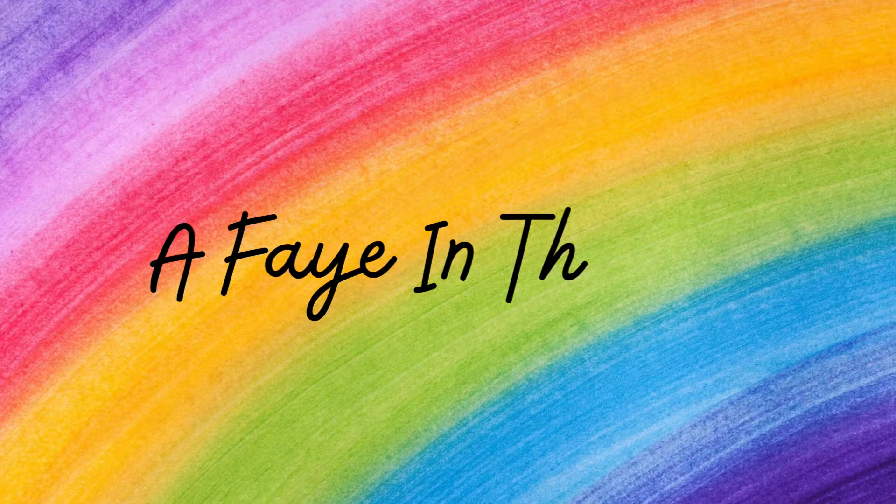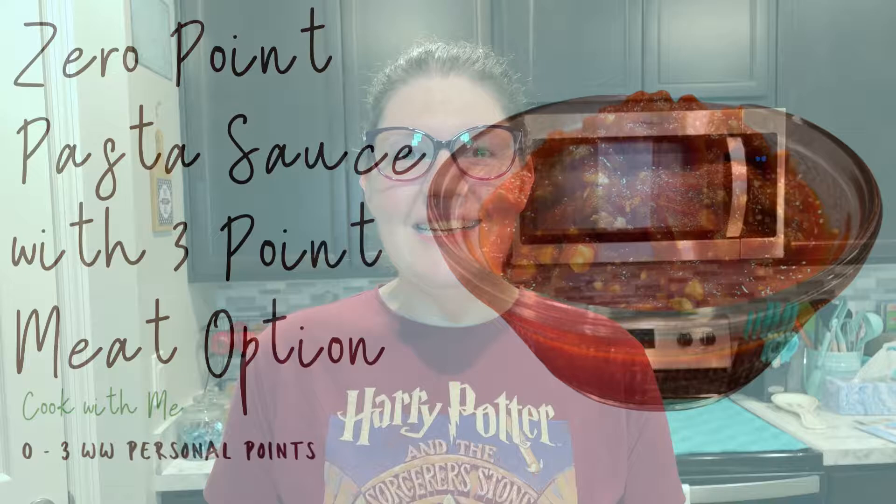Hi guys, my name is Bethany and this is A Fae in the Life. Today we're going to be making my zero point pasta sauce with the option to add meat for three points.